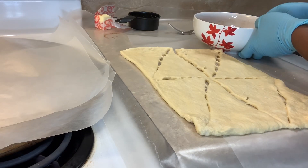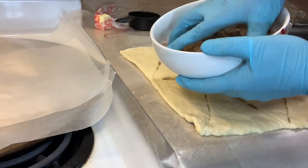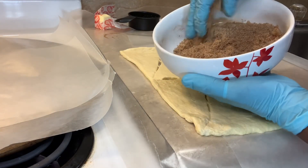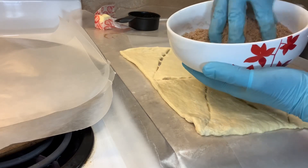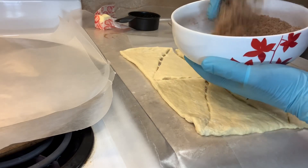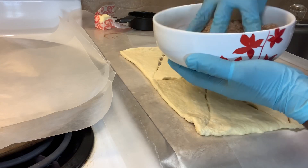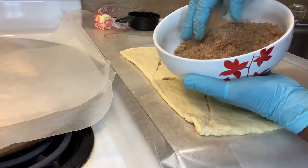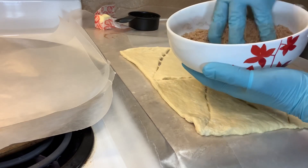Because I have gloves on I'm going to go ahead and mix it with my hand. See, it's so simple — just make sure it's all blended together.